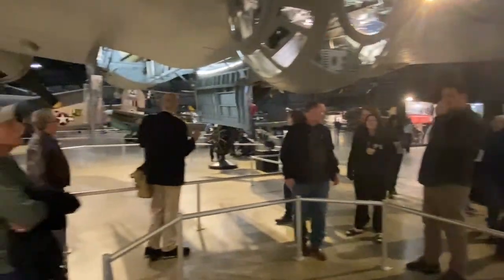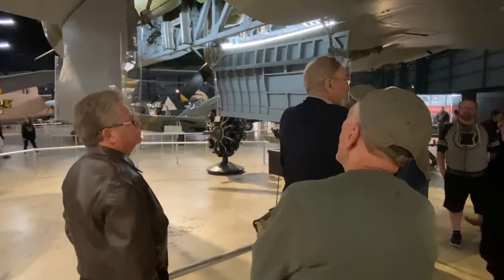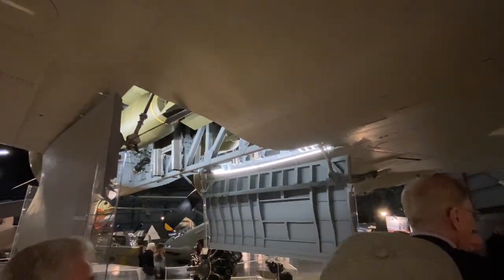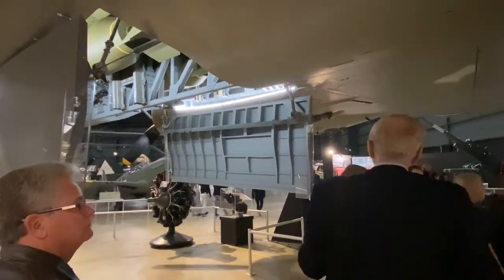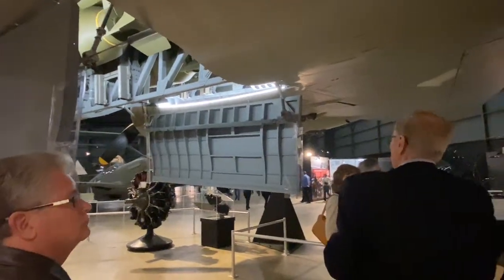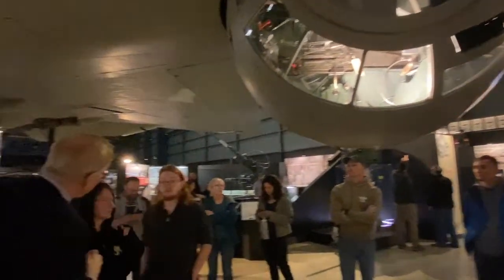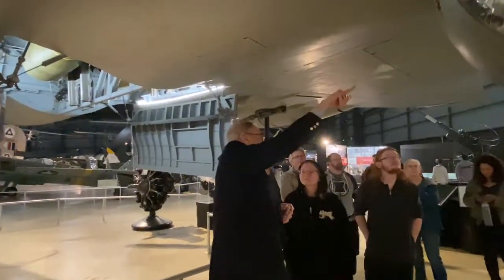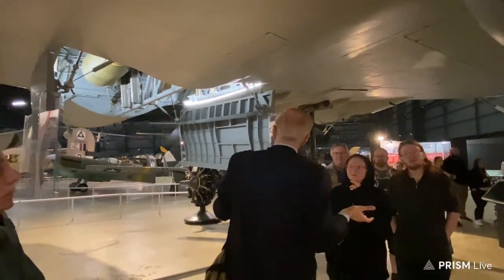Standing underneath the B-17: the front area has the pilot and co-pilot, with the flight engineer on the upper deck right behind them. This is 1942–43 with no automated systems — the flight engineer has to monitor all the mechanical and electrical systems, manage fuel movement between tanks, and monitor engine performance. In the nose would be the navigator and bombardier.